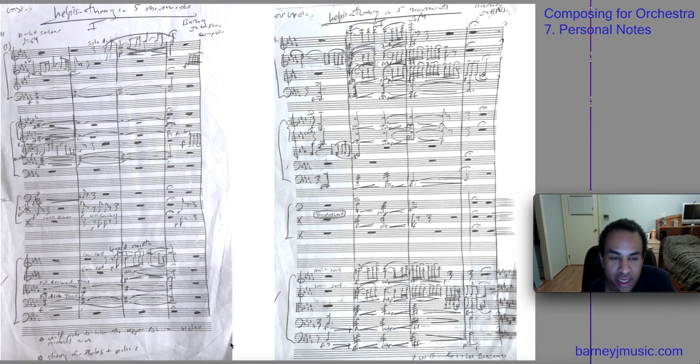We're vastly ending the first large part of this series, which of course is notation. The final video of this first part before we move on to orchestration will be notating the rest — notating silence. See you very shortly.